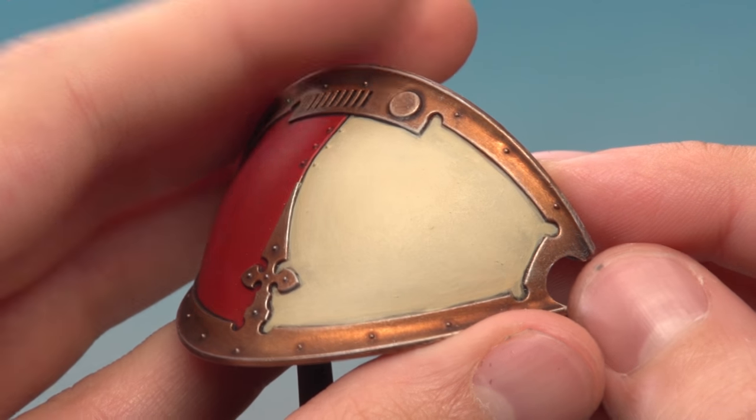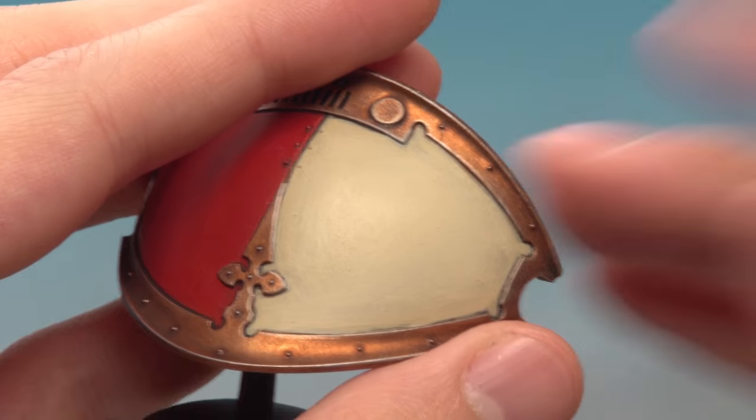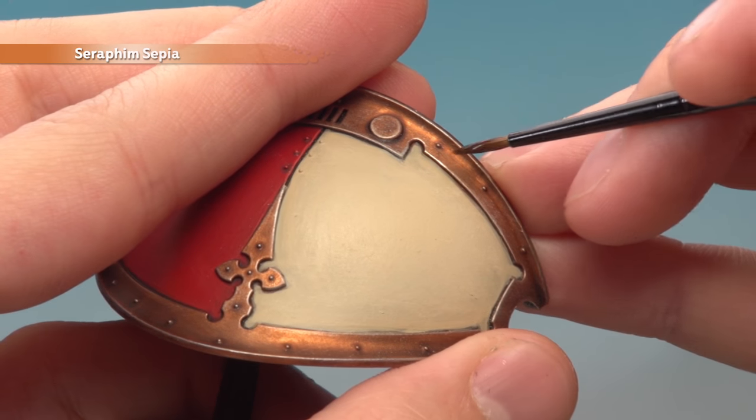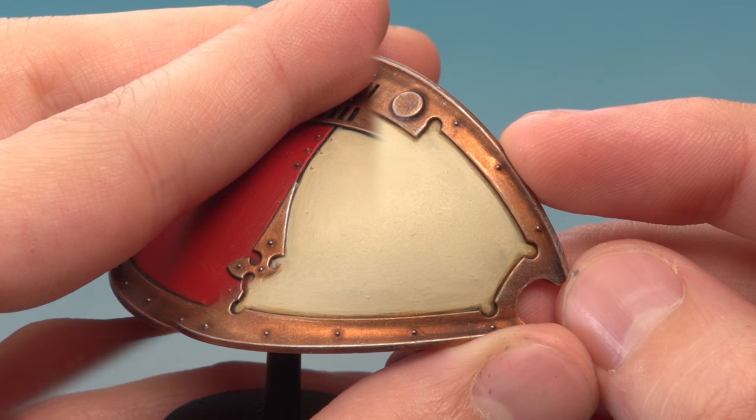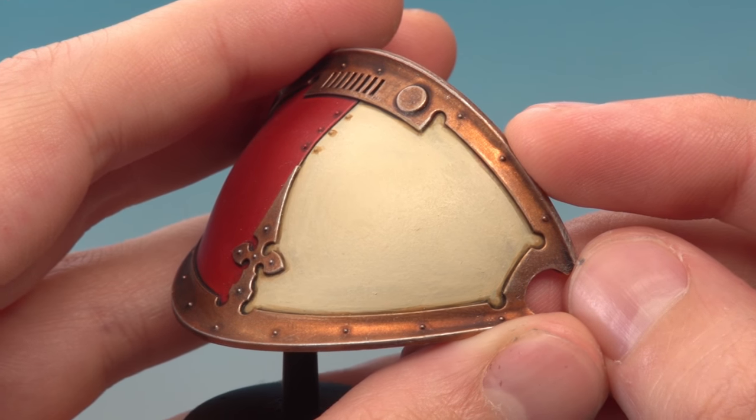The Screaming Skull is subtle but it gives a really nice ivory appearance. What we need to do now is apply a recessed shade all around the edges using Seraphim Sepia. And there we are — that's the ivory part done.